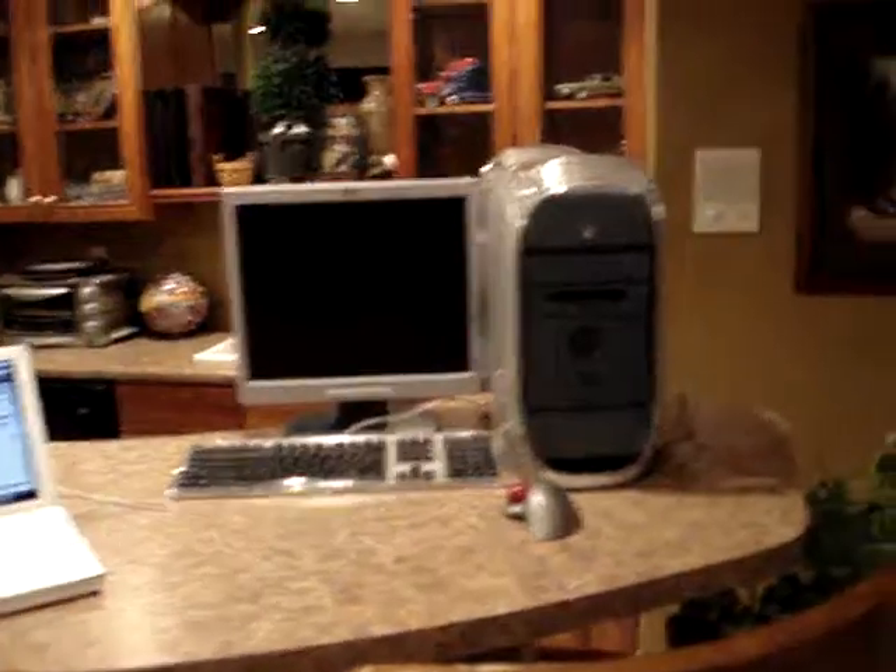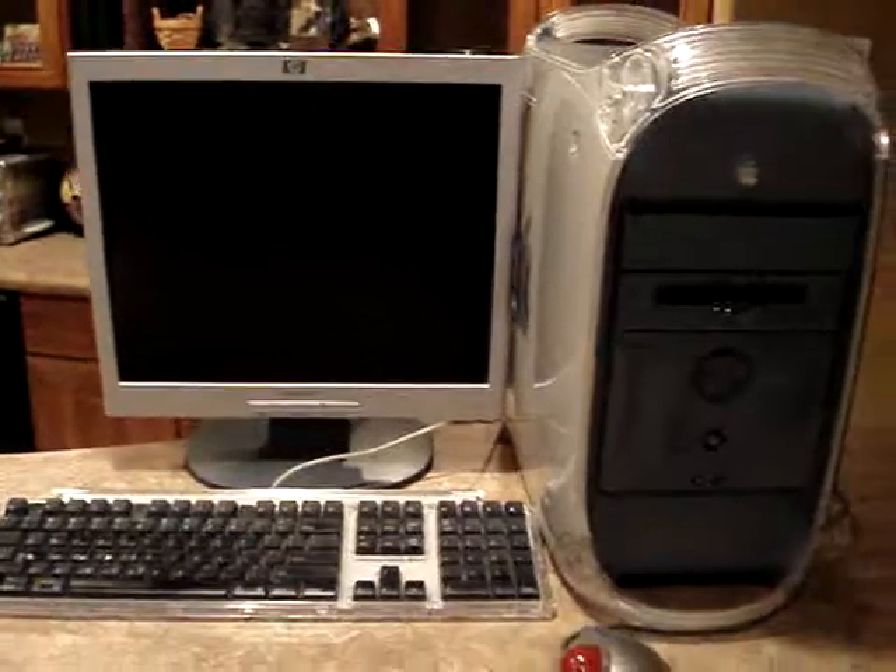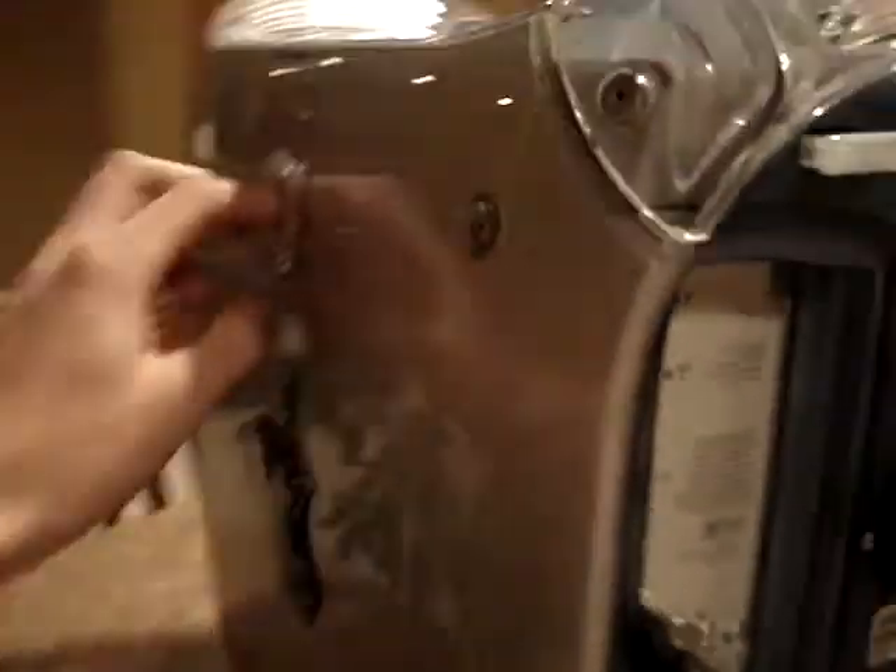This is my Power Mac G4. It will not turn on. I've tried almost everything. I've reset the PRAM — that little button next to the battery. It's plugged in. This is the one with the dual 450 processors and the AGP graphics.